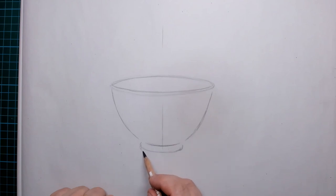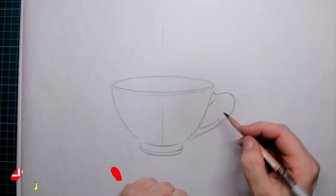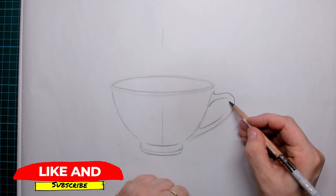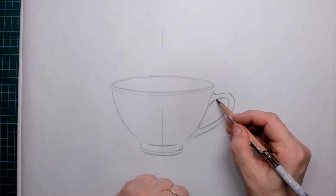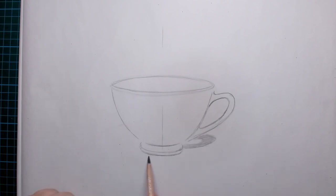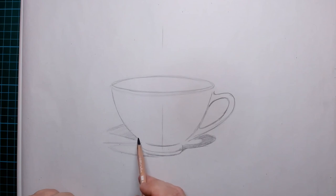I first want to draw this coffee cup — or tea cup, whatever you want to see in it — so that I have a place for the little hedgehog to sit on the page. I also draw in the ear that is sitting on the little cup, and then I'm starting to draw in some shadow that is cast upon the surface on which the coffee cup is sitting.